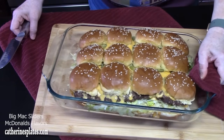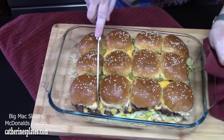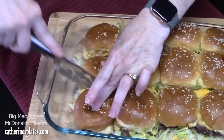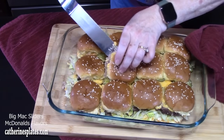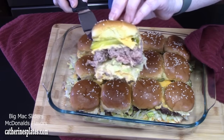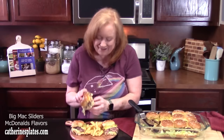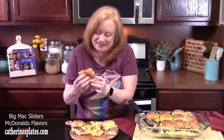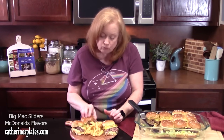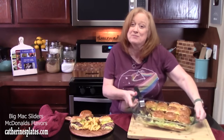Look at my Big Mac sliders! I'm just going to take a sharp knife and start cutting through these. Can you all see the layers? My mouth is watering. Let's plate this up and give it a try. Got some delicious french fries that I just put in the air fryer, crisp and hot. Mmm — make your own Big Mac sliders. That tastes just like a Big Mac, probably even better.